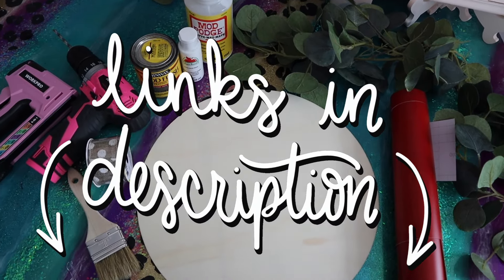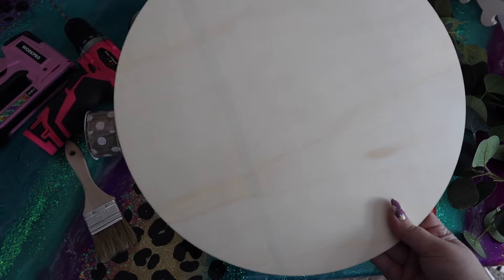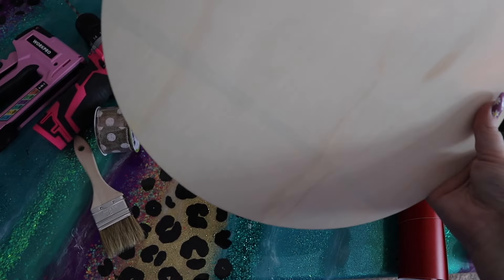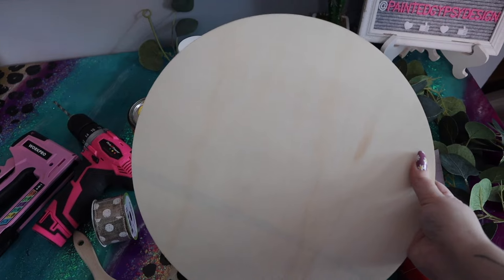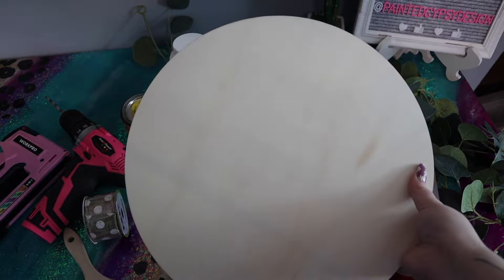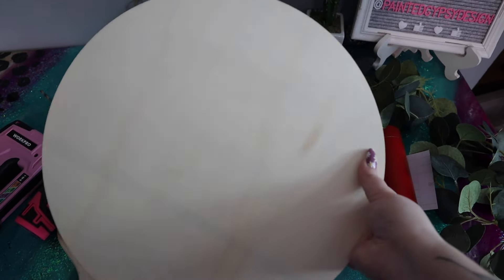For this craft you're going to need quite a few things. You're going to need some type of wooden round. You can get these at any home improvement store like Lowe's or Home Depot. I'm pretty sure Walmart even sells some of these wooden blanks now. You can also find these at Hobby Lobby or Michaels. I found mine on Amazon and mine came in a pack of five - they are 14 inches wide and it was only $14, making them $2.80 a piece.